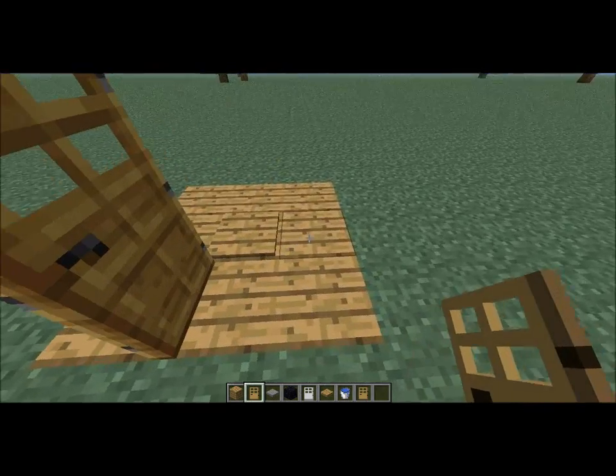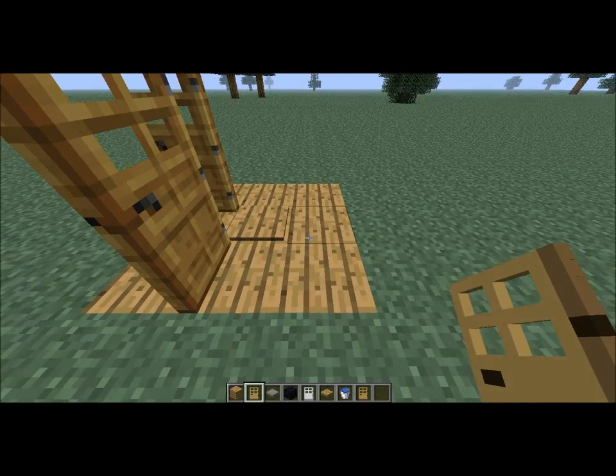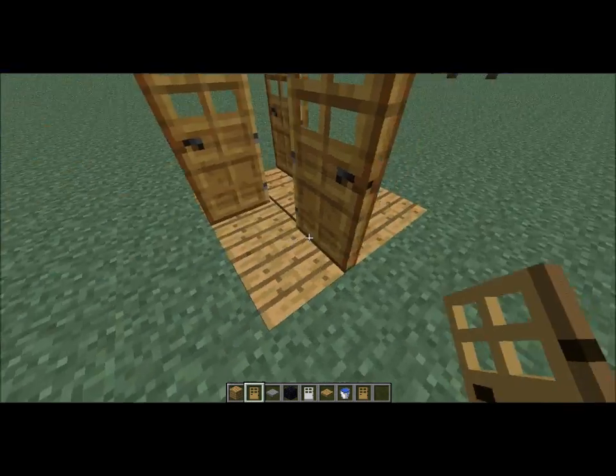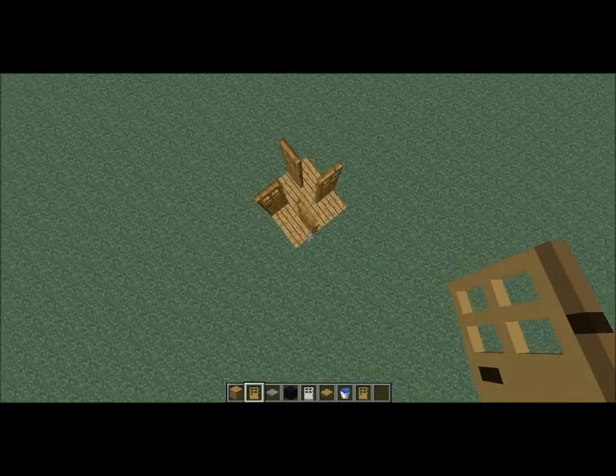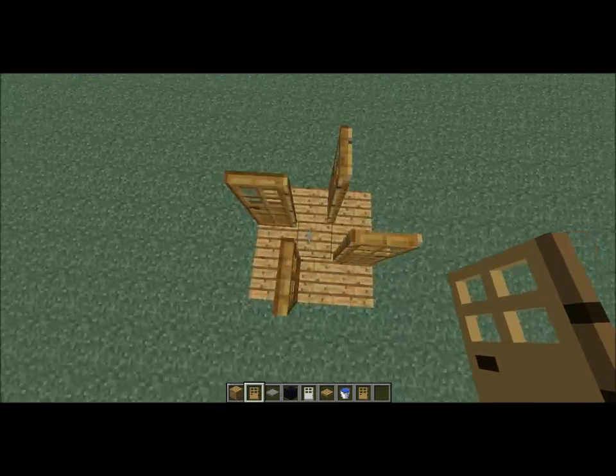Place doors around — not even doing it clockwise, but just place them like this, so that they form a symbol like that. Put a pressure plate in the middle.